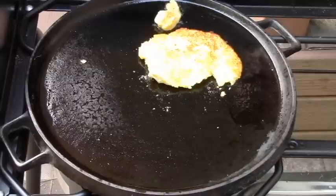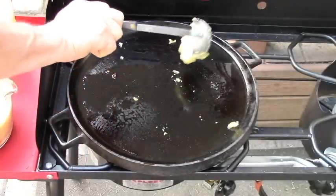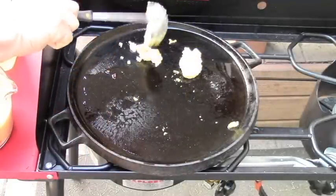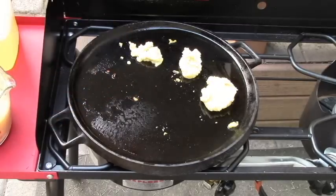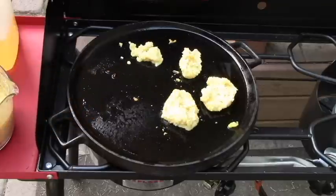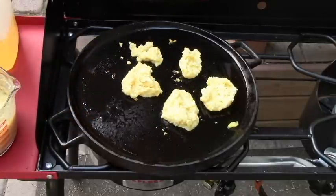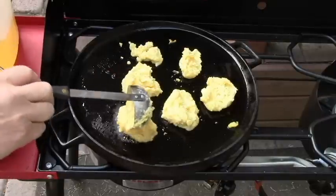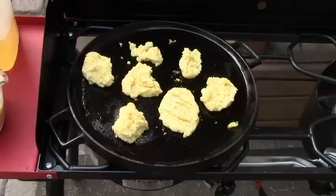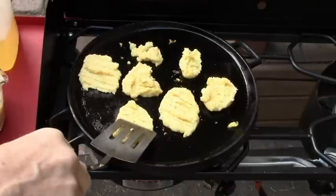Okay, that's not bad for my first one. I'm going to get the griddle temperature kind of stabilized here, and then I'll cook a bunch. I'm going to flatten out the johnny cakes just a little bit, just so they can cook a little quicker.